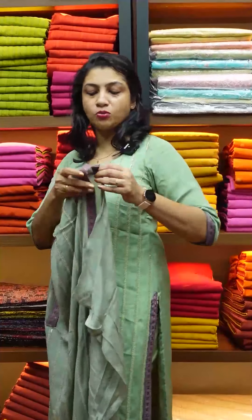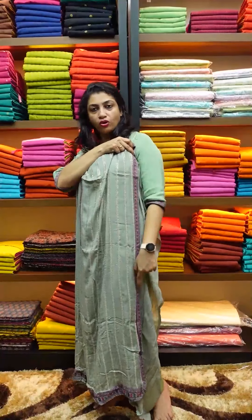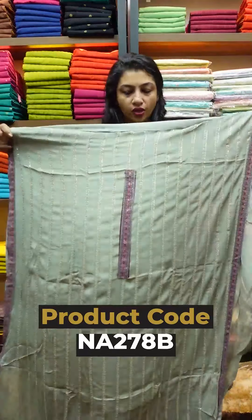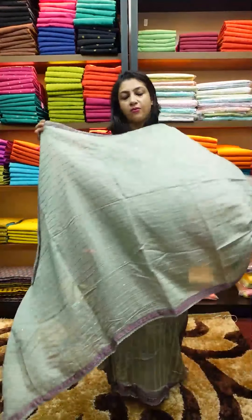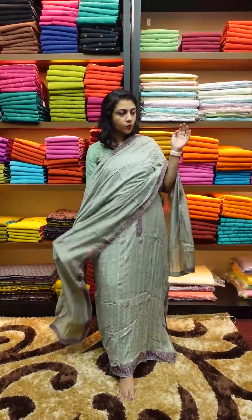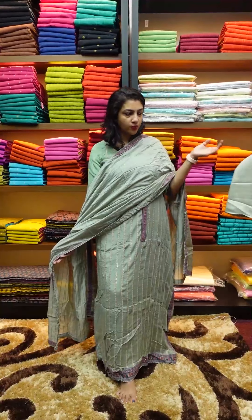The top material is made and the bottom is provided in the same color.